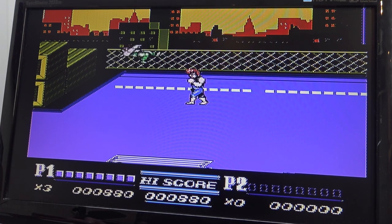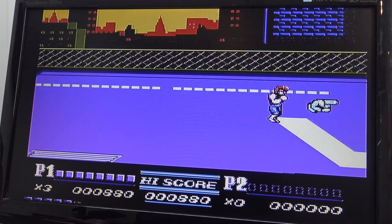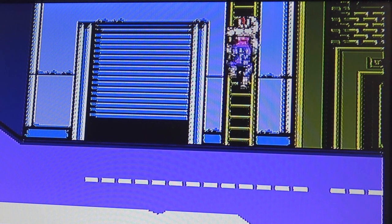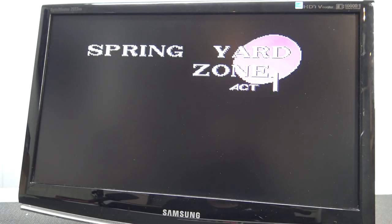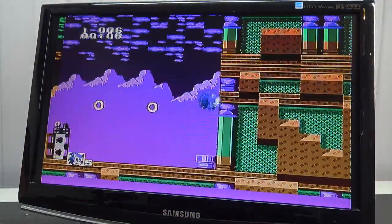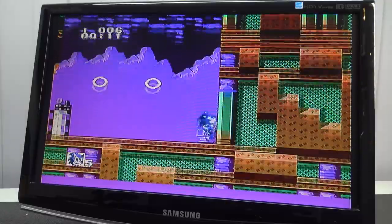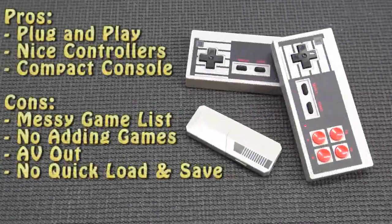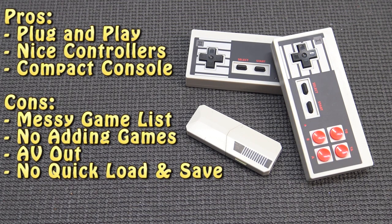What I don't get with these things is they're going to give us AV out versions. Why do we have so many of these NES, SNES, Sega, PlayStation clones that have the same capabilities? There is an SD slot, but you can't add games. And it looks like an HDMI port but it isn't.